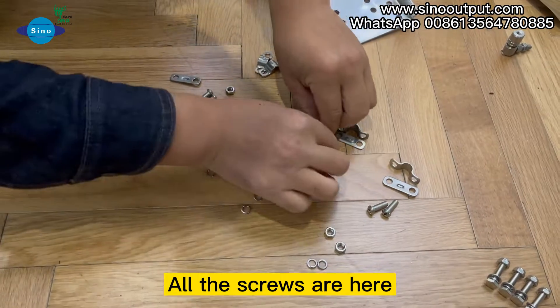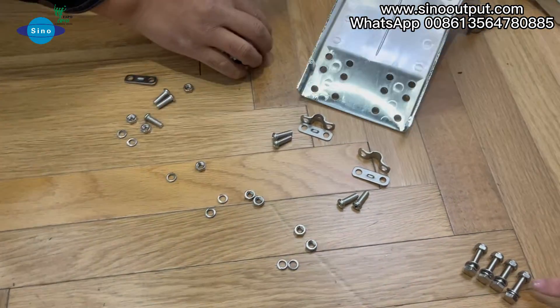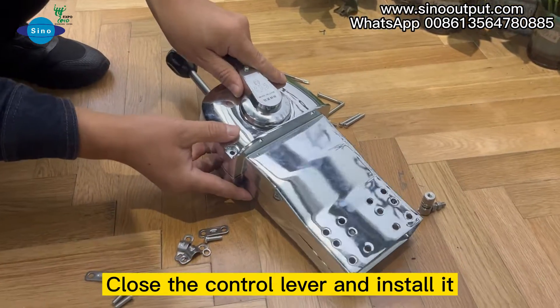All the screws are here. Close the control lever and install it.